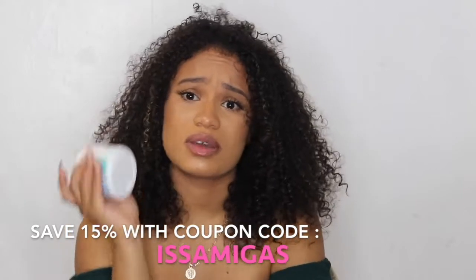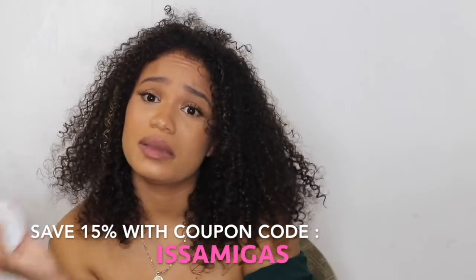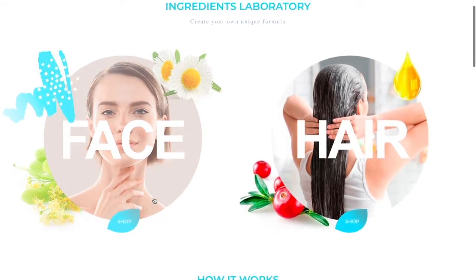You guys literally need this. Hit that link at the bottom and save 50% with our code ISSABIGAS. And keep watching for more information. So you're going to go to mixeasy.com. You can either choose face or hair. I chose hair.